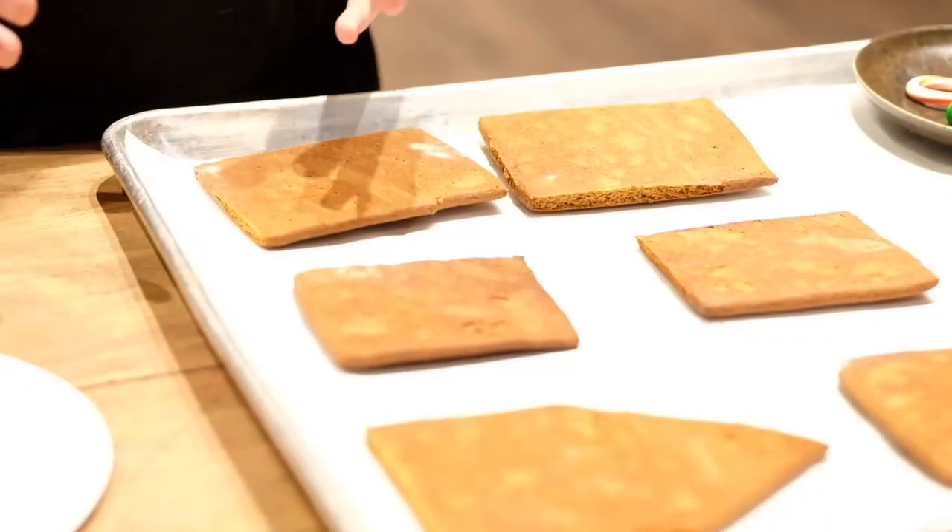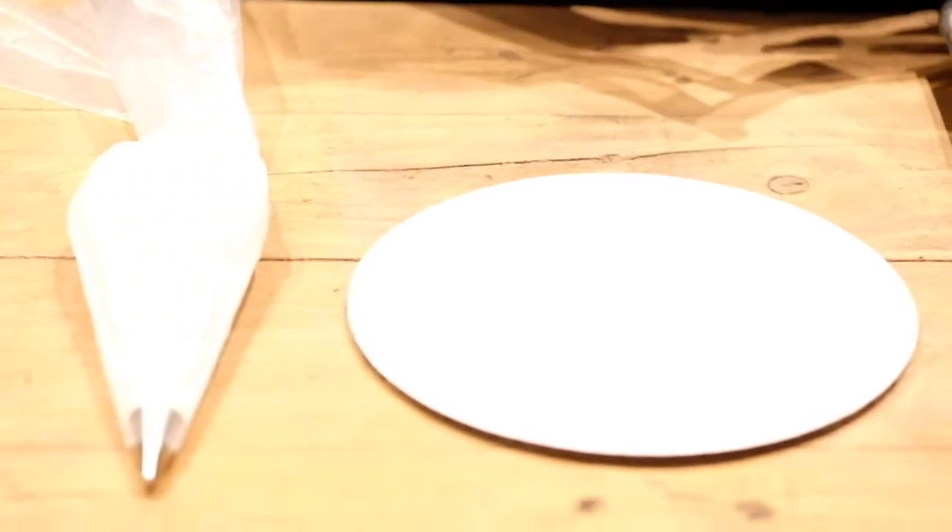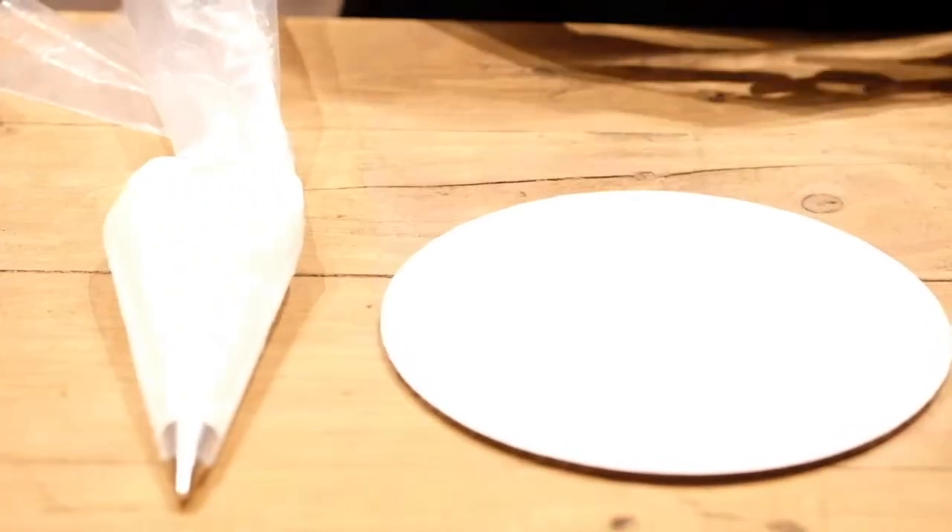In this video, we're going to show you how to glue the gingerbread house together. Now gluing the gingerbread house together, you're going to use the icing that comes inside of your kit. It'll be labeled gingerbread house icing.